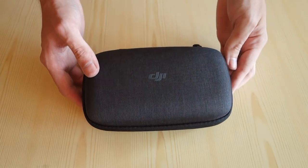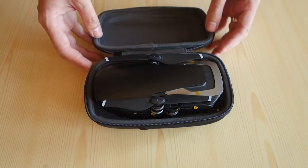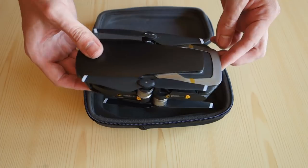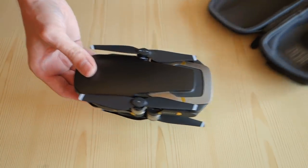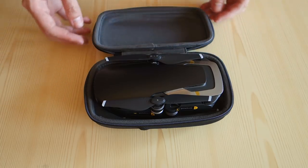Inside the small hard shell case is the actual DJI Mavic Air drone, neatly folded together looking quite small and dainty. Can this really perform like how it's advertised? This small case is very handy though if you want to just throw it into your own bag together with the remote control and head out into the skies.